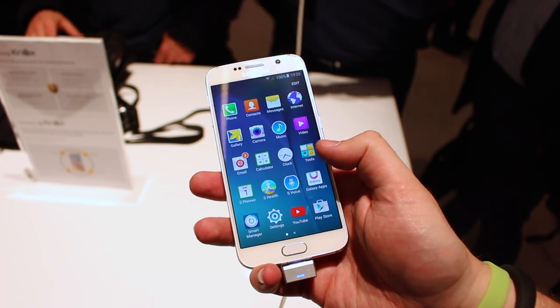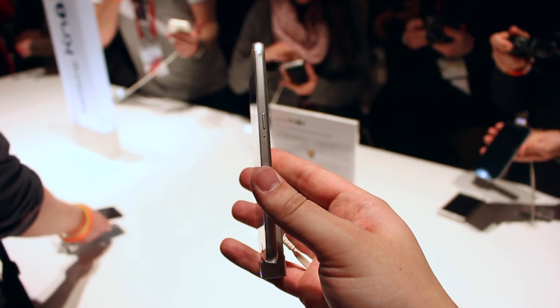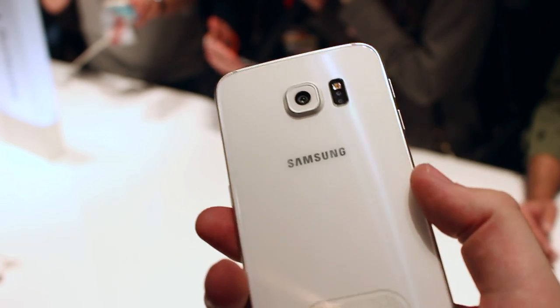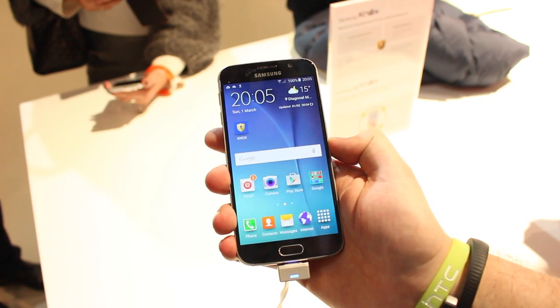For those who liked complaining about Samsung's trend of using too much plastic, you'll be glad to know it's entirely gone. Instead we have a Samsung made entirely of Corning Gorilla Glass 4 and metal, and it feels reassuringly sturdy in hand.